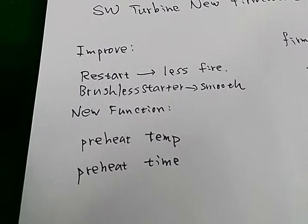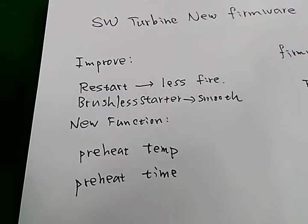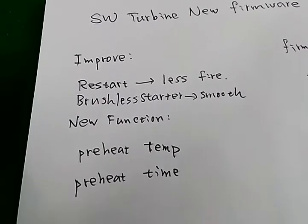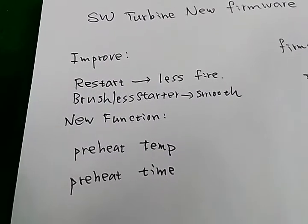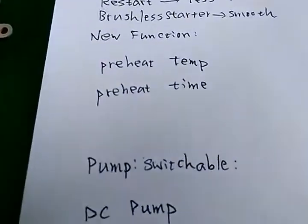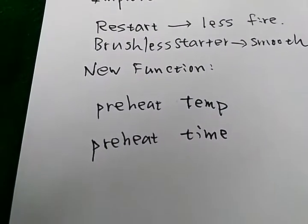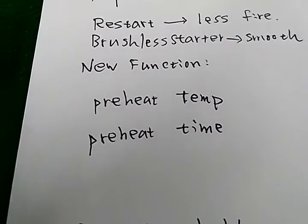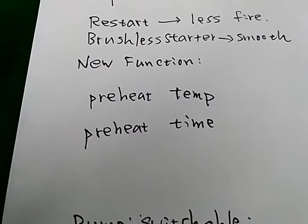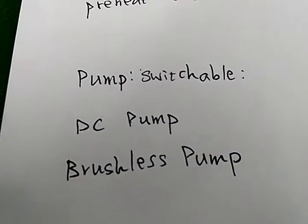First, we improved the restart cam file during restart. We also improved the brushless starter — it will spin more smoothly. A new function is preheat temperature and preheat time, which are now adjustable.